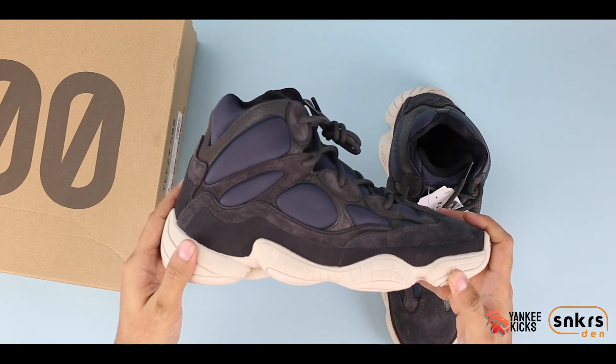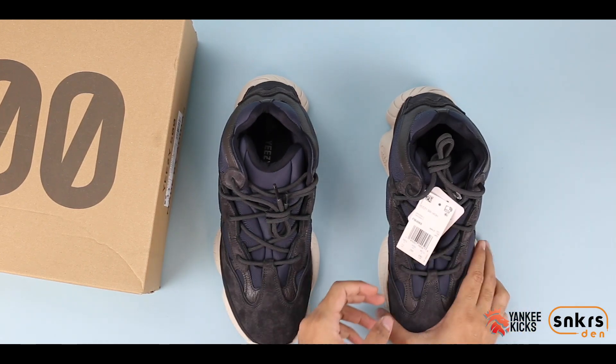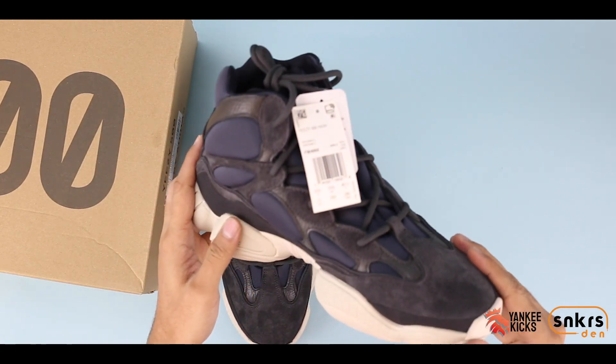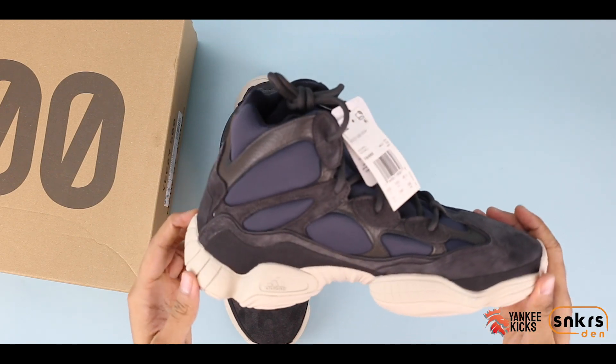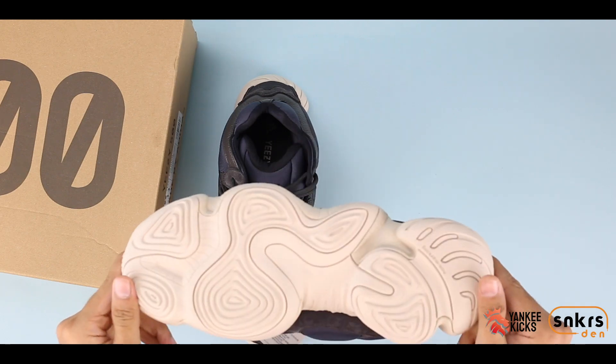Similar to his other shoes, these will also feature the 3M piping throughout the upper. Dropping on December 14th at select retailers and also on adidas.com, be sure to be on the lookout for the adidas Yeezy 500 Slate.